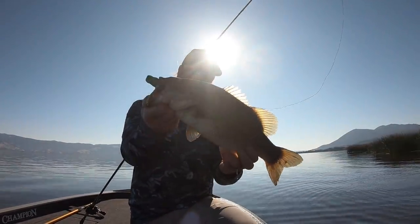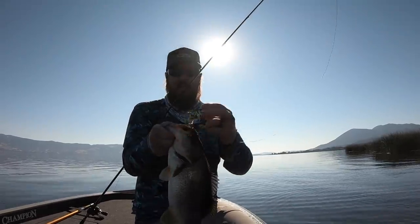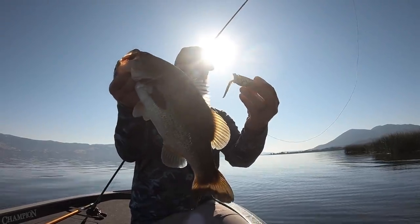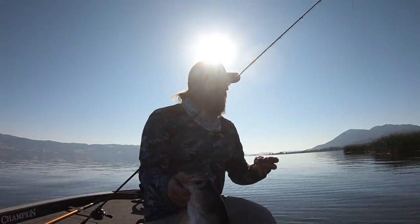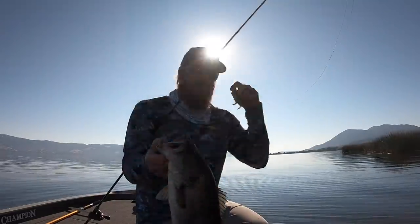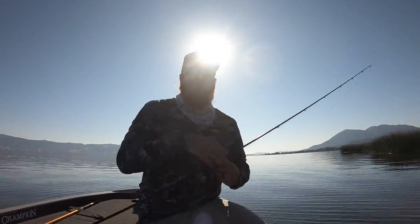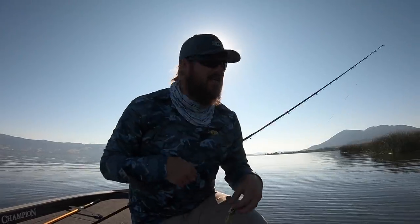Awesome, nice fish. Sitting right up against the edge of that, right in the cover. Amazing. It's just clockwork, guys. It's not a guessing game. If you understand the pieces of the puzzle, you can catch fish really consistently.